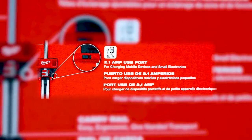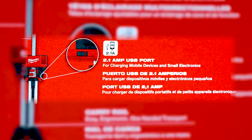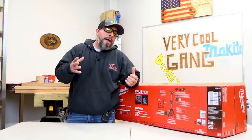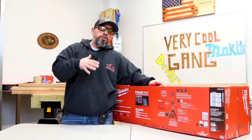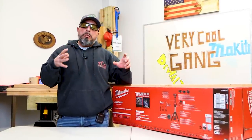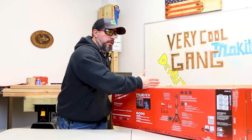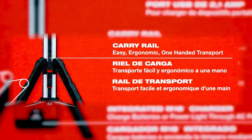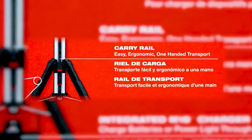It also has a 2.1 amp USB port for charging mobile devices and small electronics. When they say small electronics, are they talking laptops? Would 2.1 amps be suitable for charging a laptop or running a MacBook consistently on the job site? We want to know. It also has a carry rail for easy, ergonomic, one-handed transport — I like that.